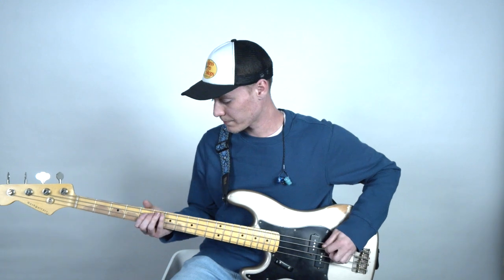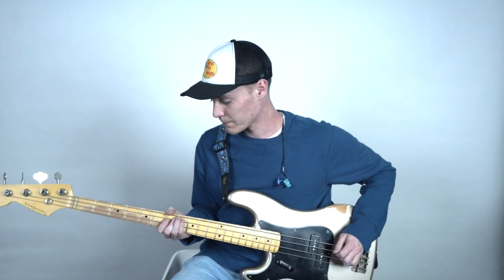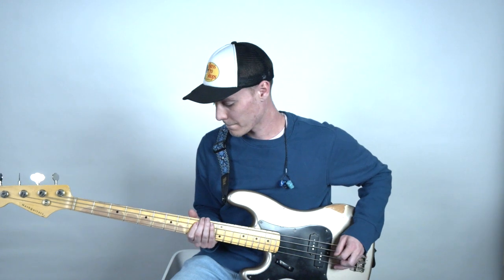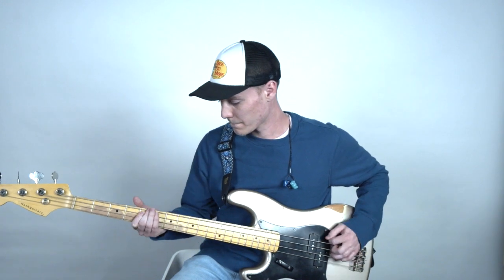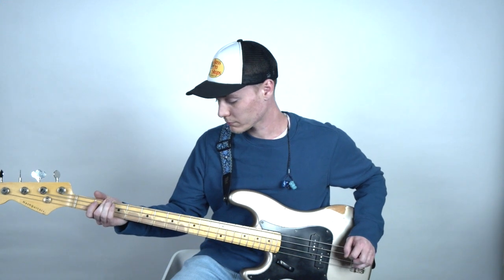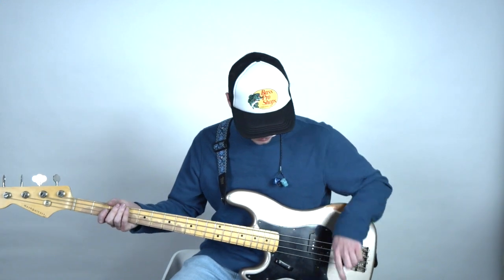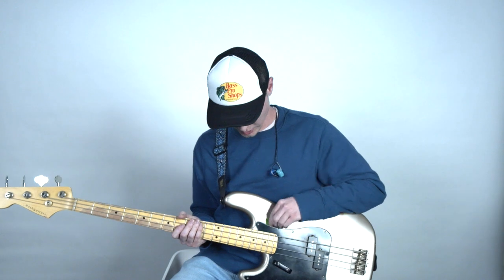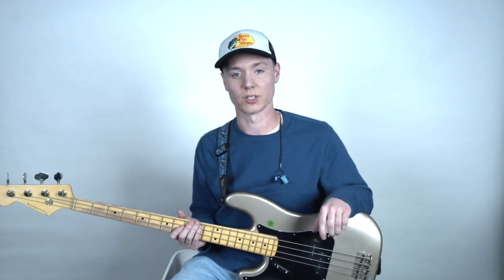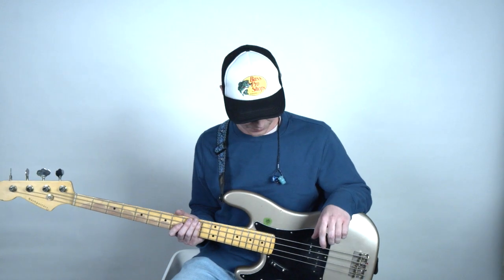And then this is with a pick. So it has a really good clear defined mid-range that works really well in modern worship mixes.